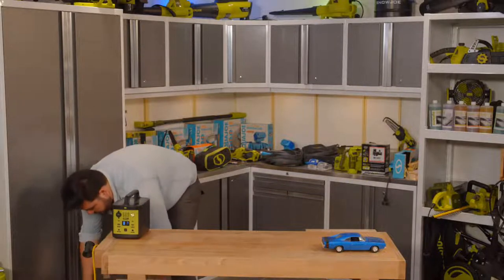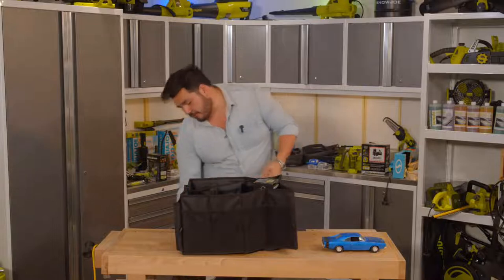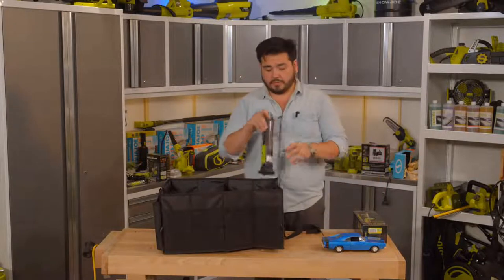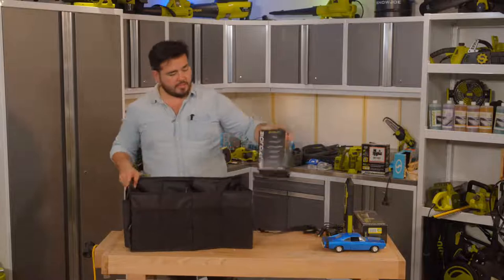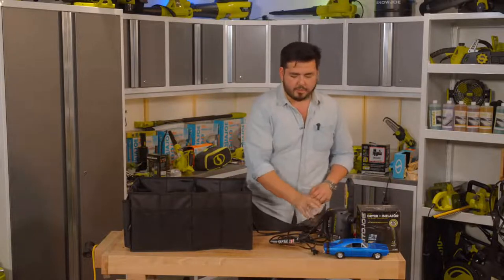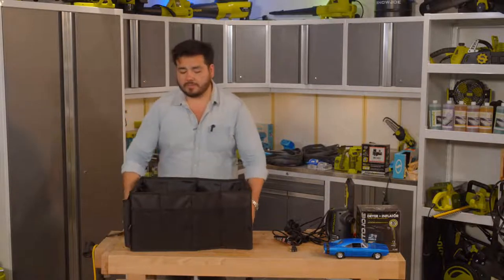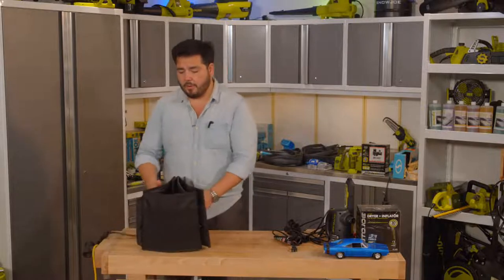Now let's look at our trunk organizer — a collapsible car organizer. This is a collapsible design, meaning it takes up less space when you don't want it to, and expands when you need to fill it up. We've already loaded in some of the tools we're going to talk about next. I absolutely love this — it's perfect to have in the car and keep things organized so you can always find what you need.